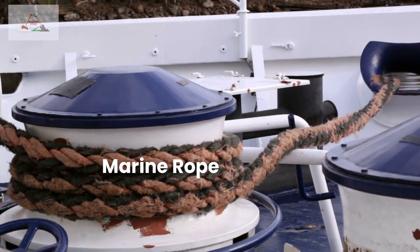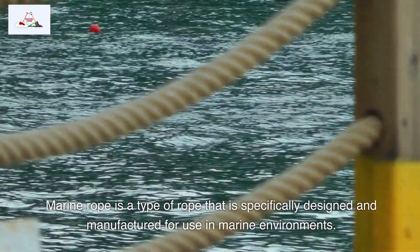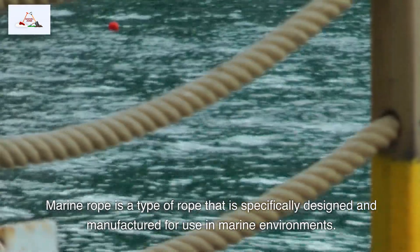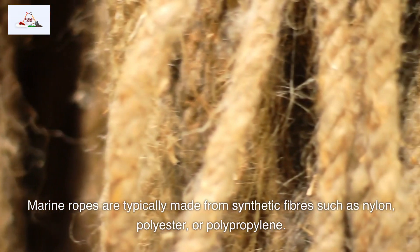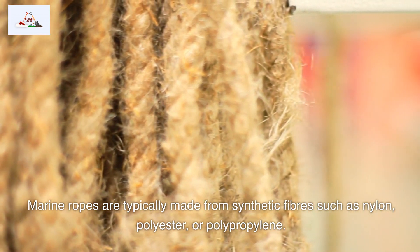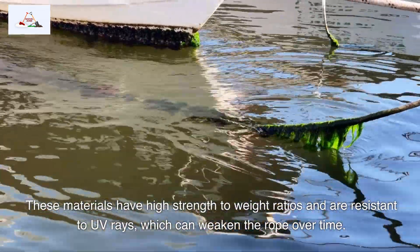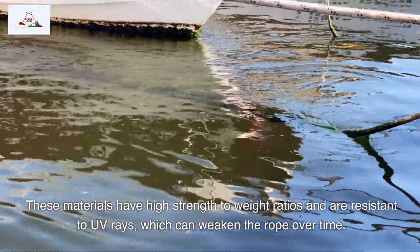Marine rope is a type of rope that is specifically designed and manufactured for use in marine environments. Marine ropes are typically made from synthetic fibers such as nylon, polyester, or polypropylene. These materials have high strength-to-weight ratios and are resistant to UV rays, which can weaken the rope over time.